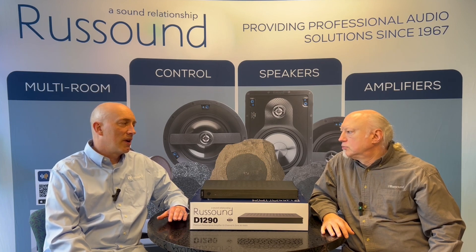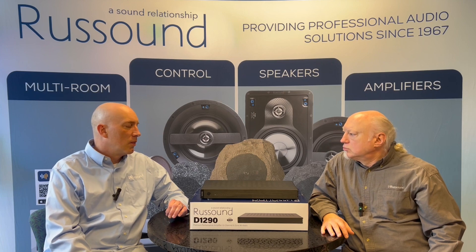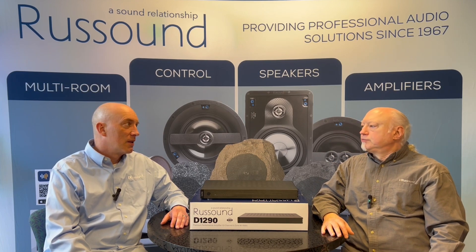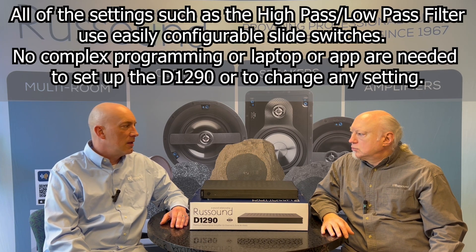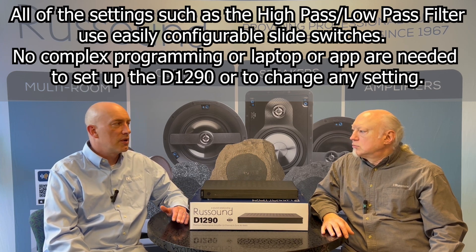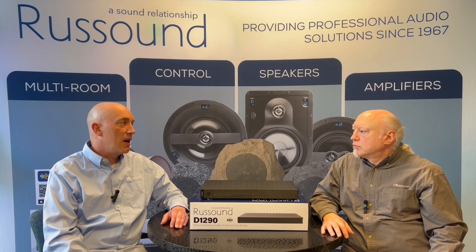This is a great amplifier. We had some features on this amplifier we hadn't had before, which is the high-pass, low-pass filter. Now you can take a zone and dedicate it to a set of satellite speakers and another zone and dedicate it to a set of passive subwoofers — or a single passive subwoofer if you want to bridge that zone. It's a really cool feature that we've added.